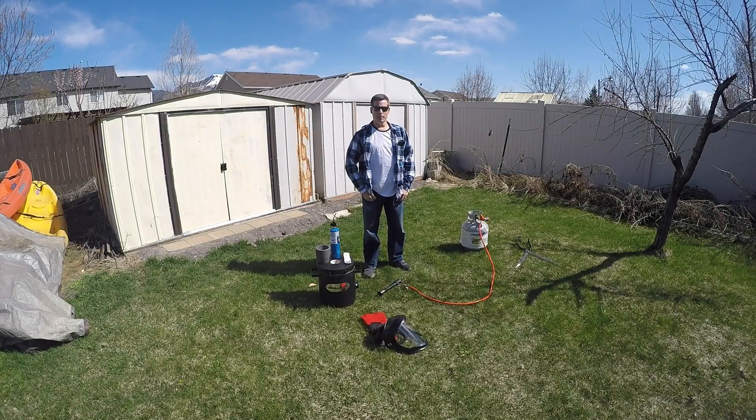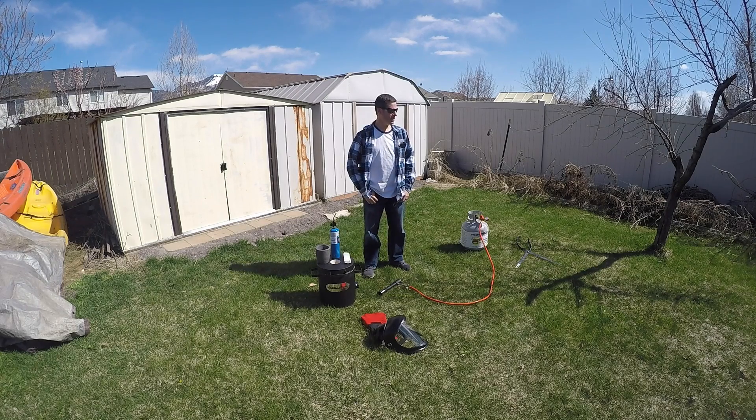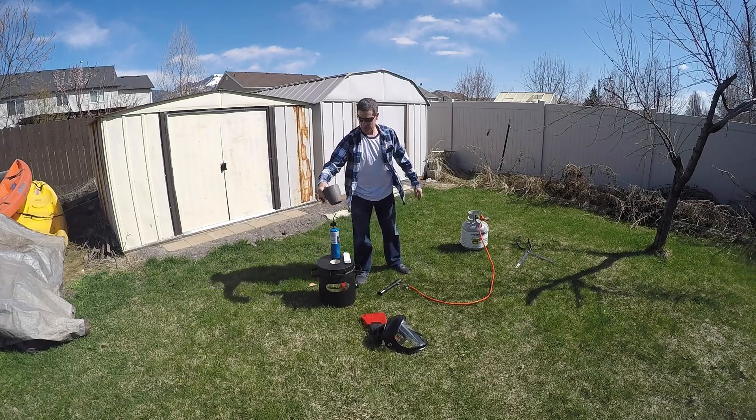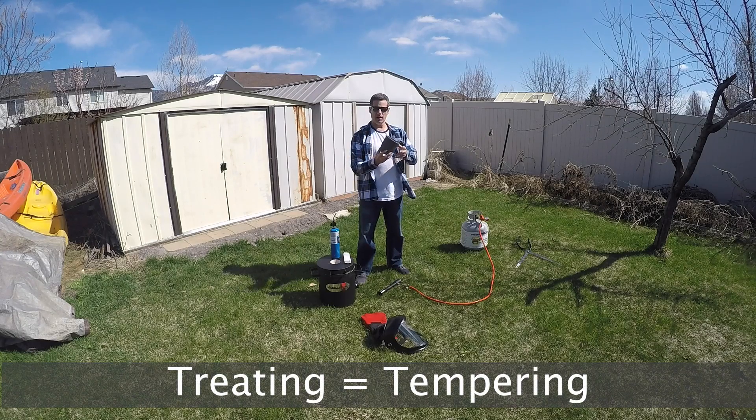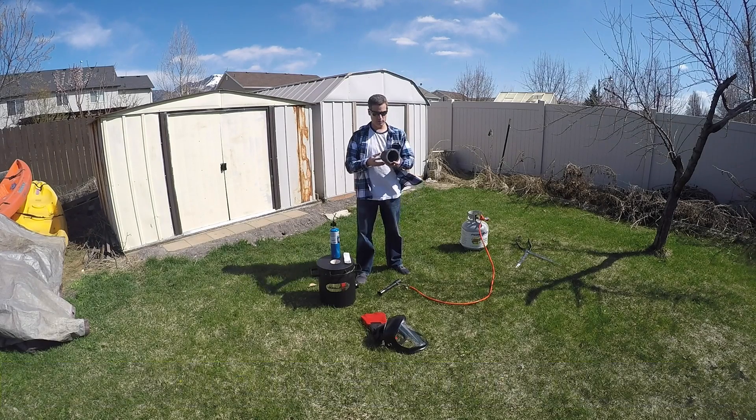Hi, I'm Anthony and this is Bad Idea Metals. Today is a little cooler day but we're going to finish our preparation by treating this crucible. It's a graphite crucible about four kilograms. It's a number three.